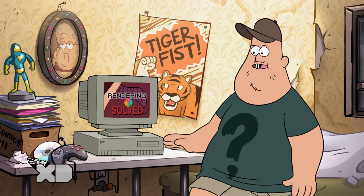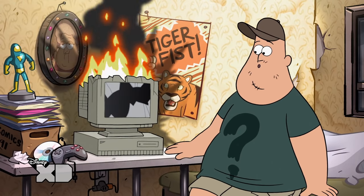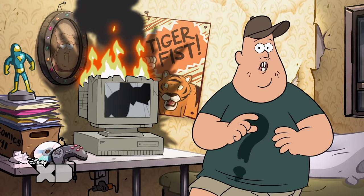Join us next time as we fix my computer, because I think I crashed it permanently making some of those graphics. Did we get that? Save it for the explosions reel!